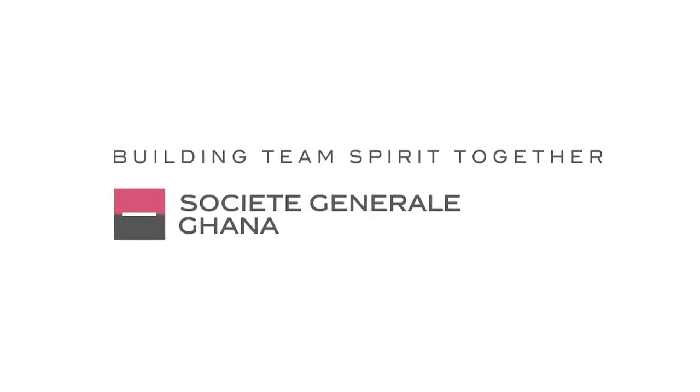Enjoy is brought to you by Gondor Cosmetics and Societe Generale Ghana.